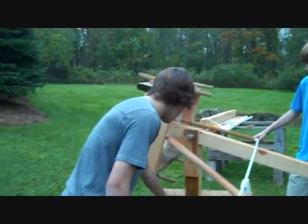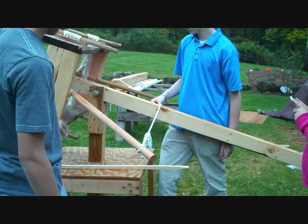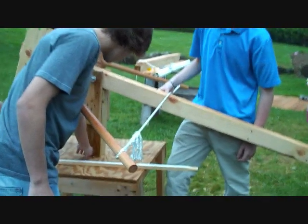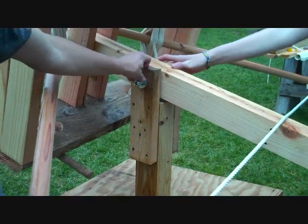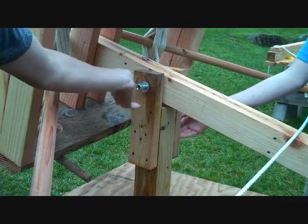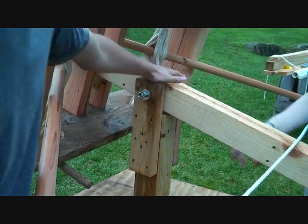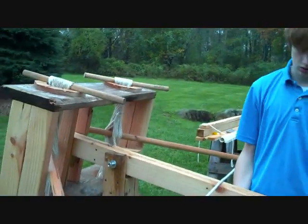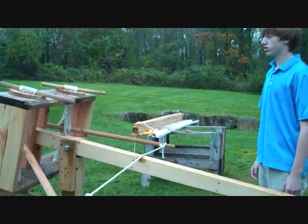This is made out of a table Tom had — an old workbench. We made the measurements and cut it so it stands in there and is mostly supportive. Then we attached two other pieces of 2x4 to it, which we cut, and then we made the bolt going through all four of these pieces as a fulcrum point where it'll pivot.